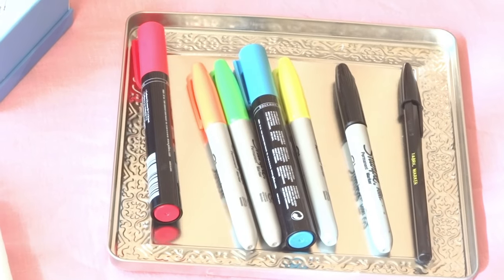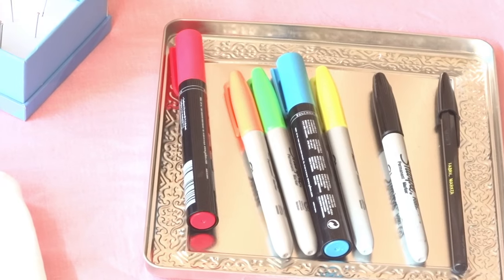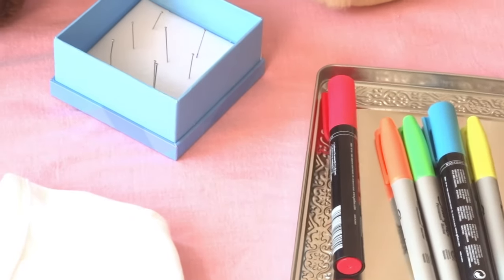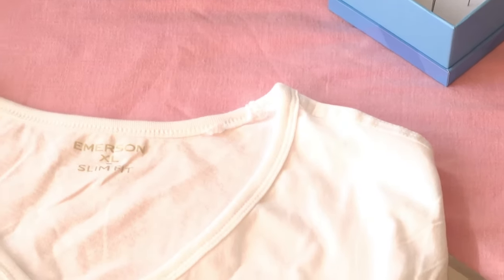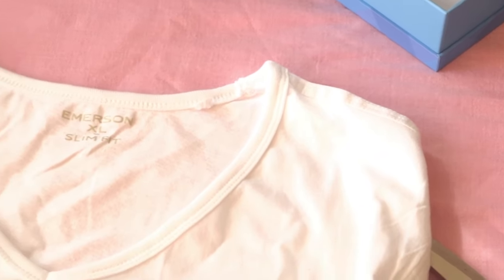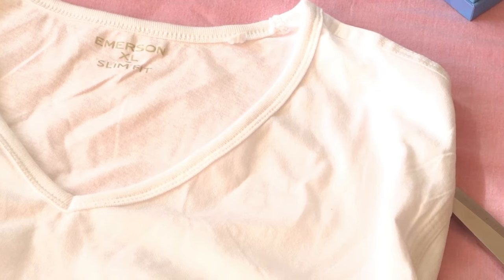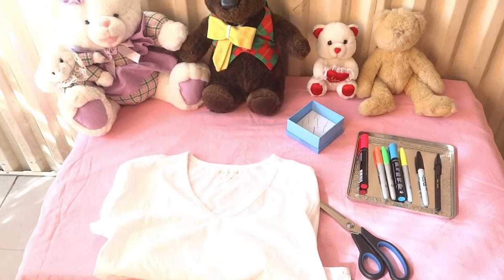You're going to need Sharpie markers in the colours orange, green, blue, yellow, black, and pink, and any sort of fabric markers. A couple of pins, and a white t-shirt probably in a size larger than your normal size, and some fabric scissors. And that is pretty much all you need.